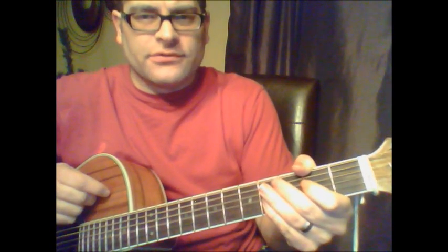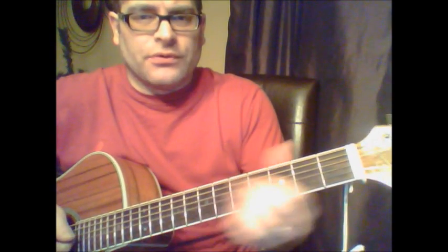Jesus Jones, 'Right Here, Right Now.' I'm going to try to simplify this. This might not even be a beginner song, but you can kind of watch the tab and see what I'm doing here.